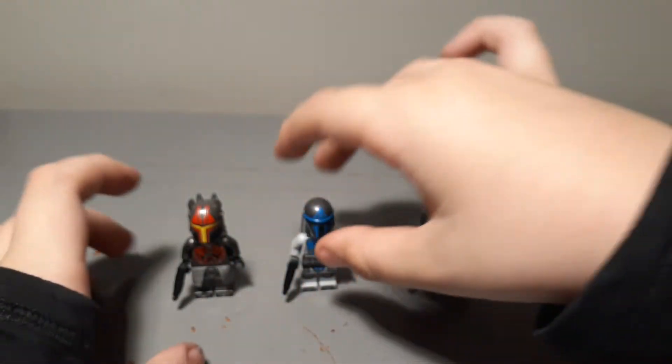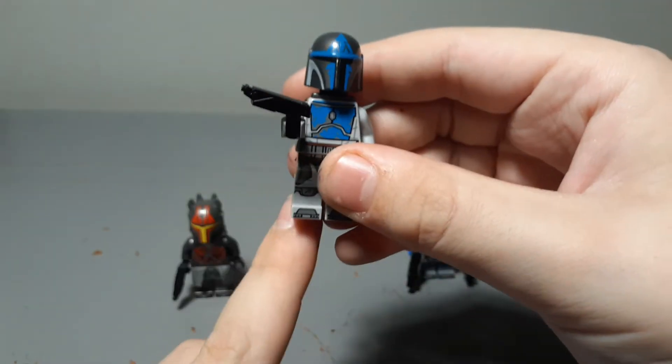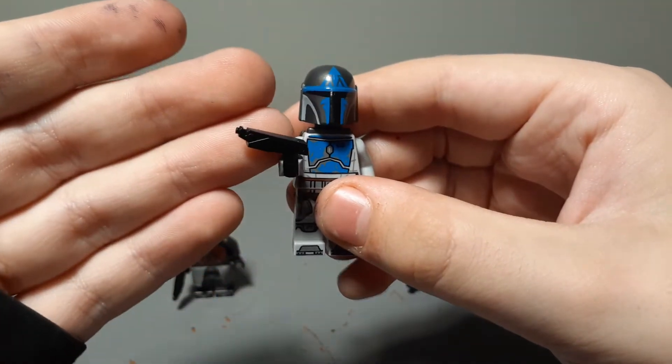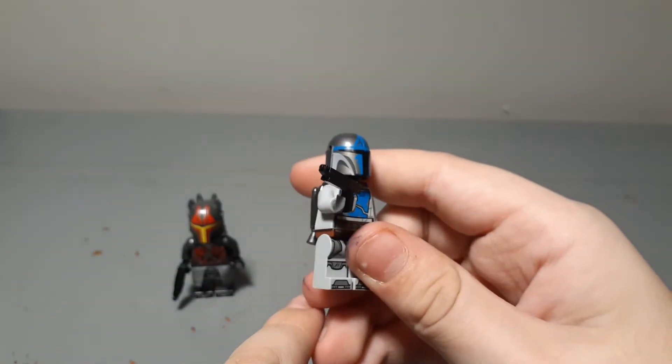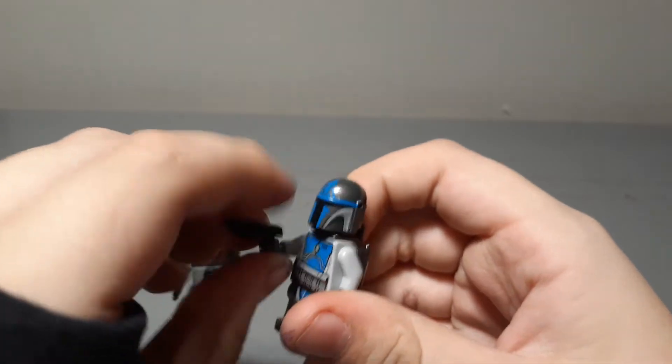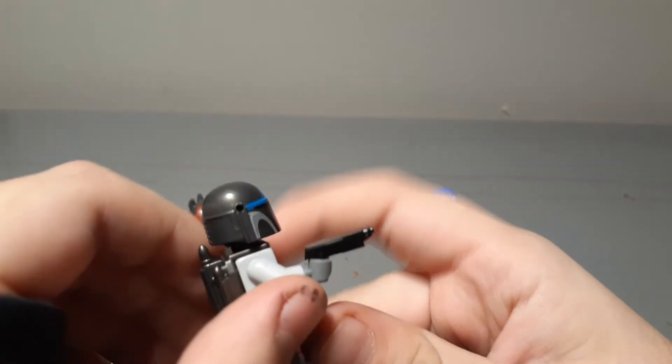Now we'll go on to the Mandalorian Loyalist. Him and Garth Axon both have one of the same things: a Mandalorian pistol, also made by Clone Army Customs. It's pretty nice, I really like it. I only have two so I split them between the Mandalorian Loyalist and Garth Axon because they're both my favorite minifigures and I feel like they look the best with them.